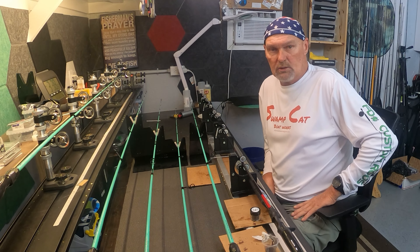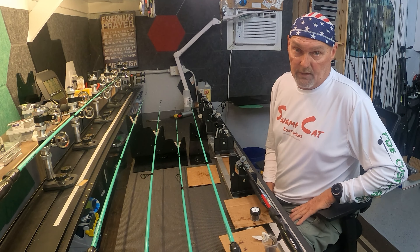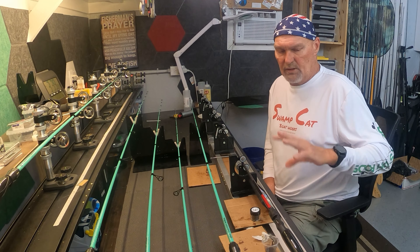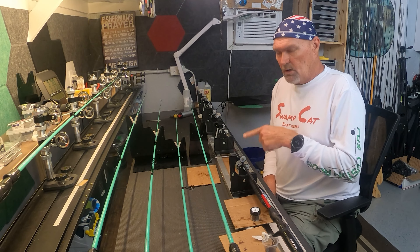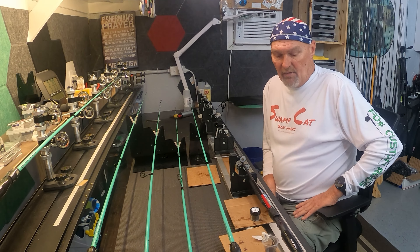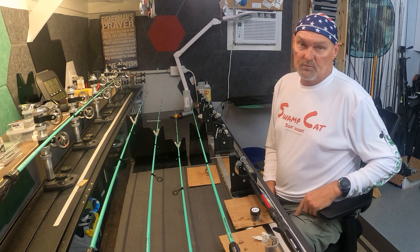I'm also working on the medium light extra fast Panache jerkbait rod — just putting another coat of epoxy on, getting everything ready for labels. We're going to start wrapping them in the next video, which you'll likely see after this one.